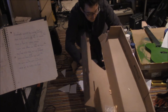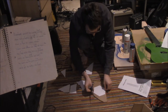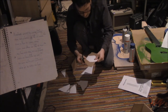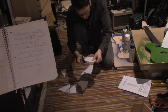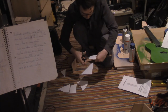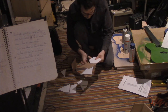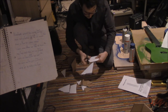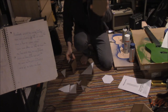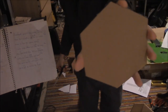Thank you, Amazon. There we go. Now we have a hexagon shape, more or less, for our guitar.